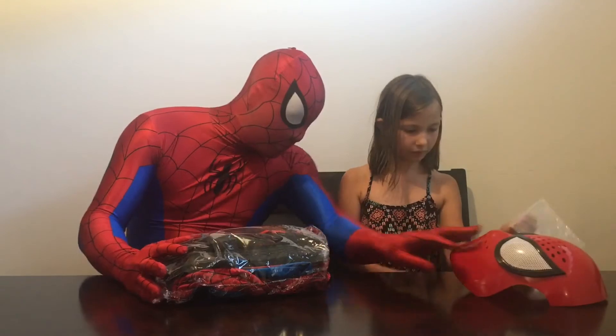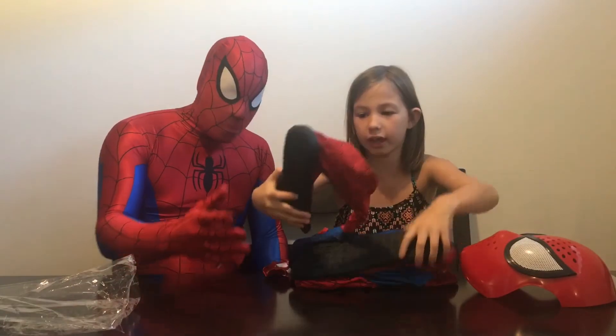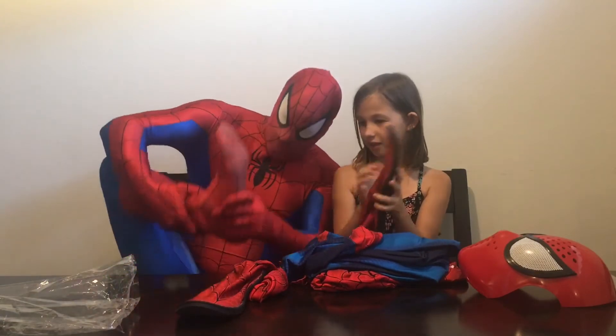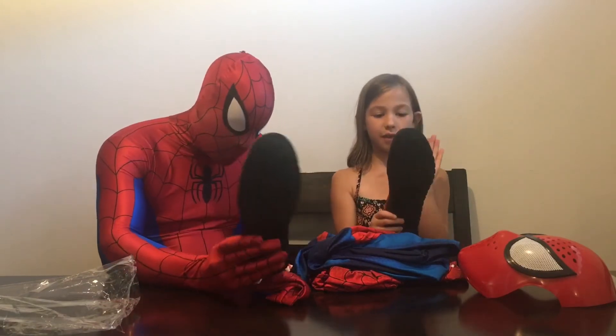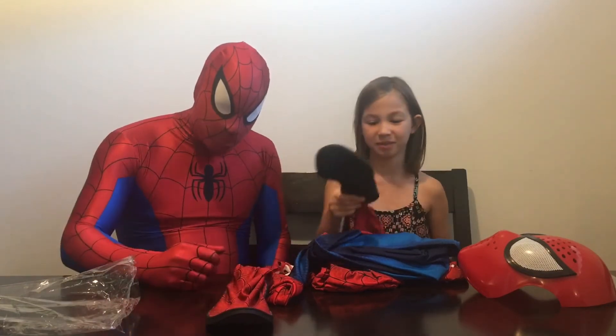Mackenzie, if you'd like to show them the big unveiling — I'm super excited. Right here we got Spider-Man's new suit! I'm already excited because the new one comes with shoes. These ones here — no shoes — as you can see, they're getting really messy. But these, instead of putting shoes on Spider-Man, you can just throw your suit on. You don't have to wear any shoes. Exactly, I'm so excited.